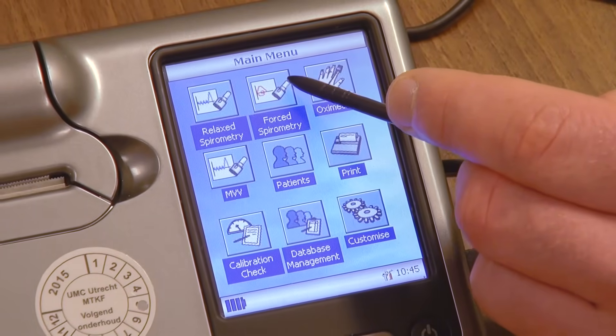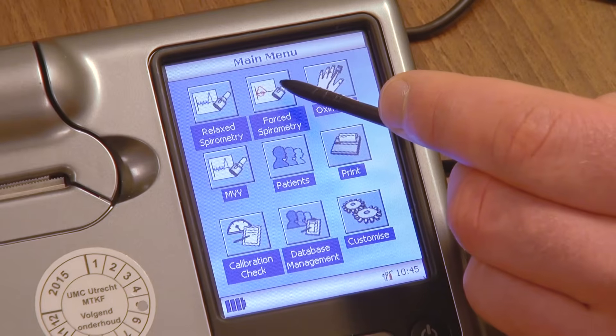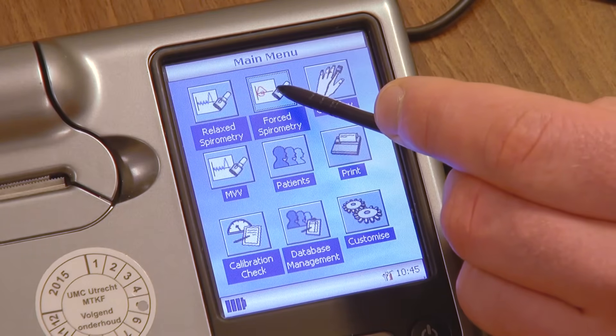Select the test you would like to perform: FVC, shown as forced spirometry.